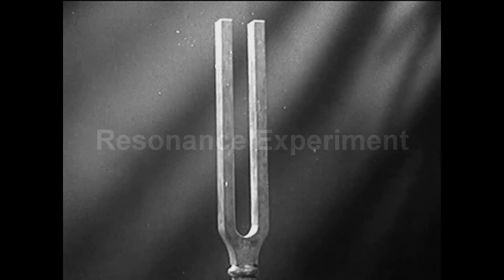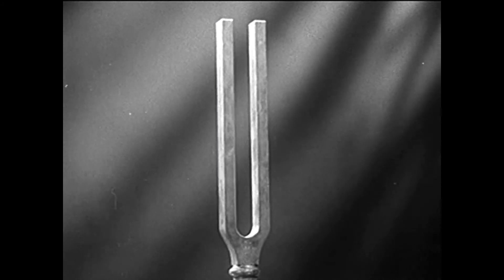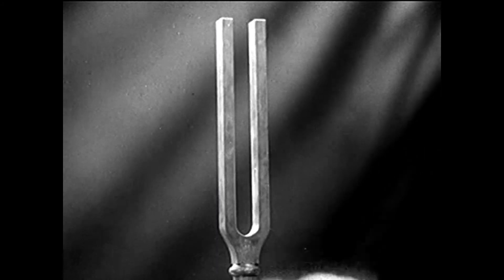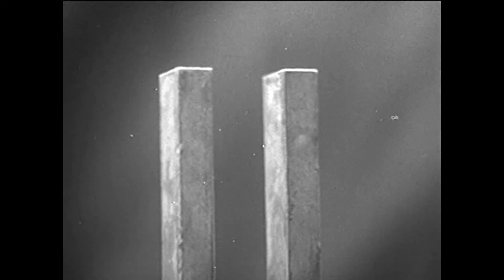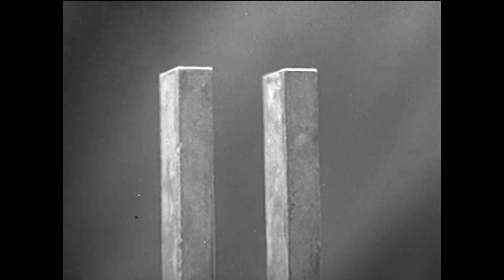We experiment first with the tuning fork. When the fork is struck, its prongs begin to vibrate. These vibrations set up invisible waves in the surrounding air. We can picture these waves as animated drawings.